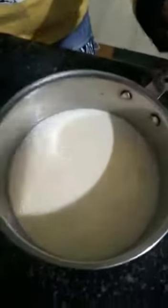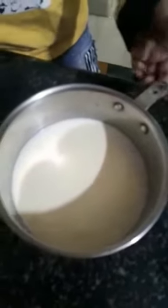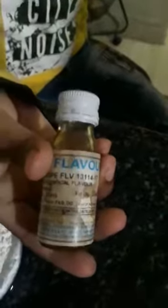The ingredients we need are: half litre milk and one cup mango puree, 4 L.I. cheese, 5 ml vanilla essence, half cup corn flour, and half cup sugar.